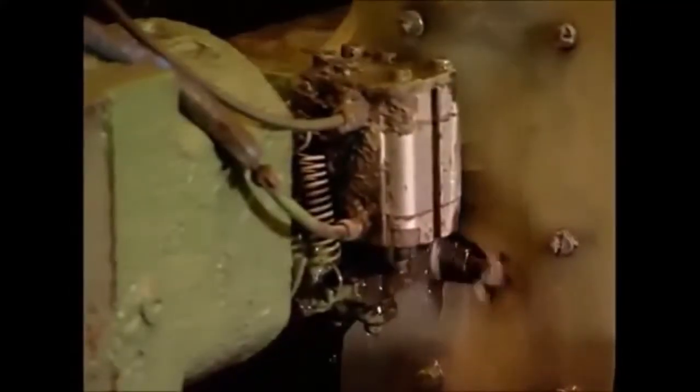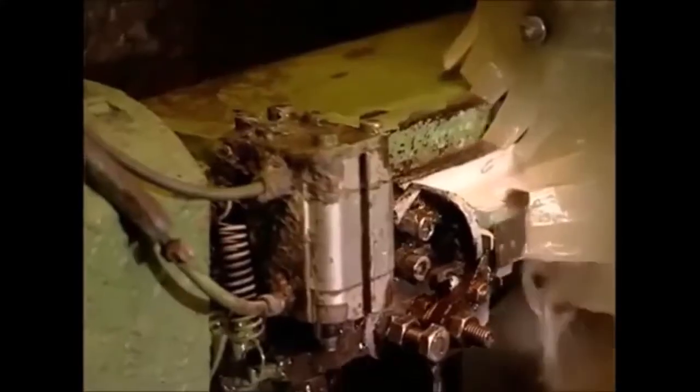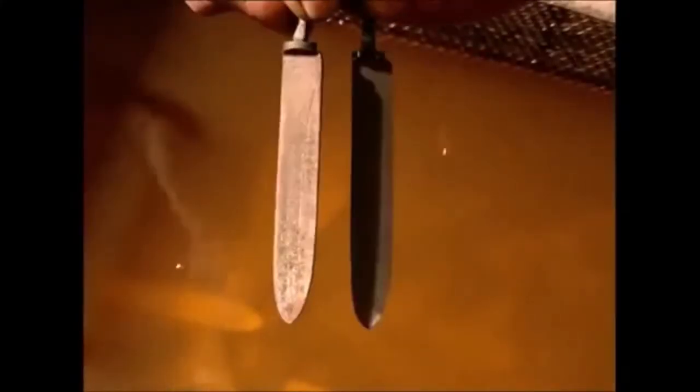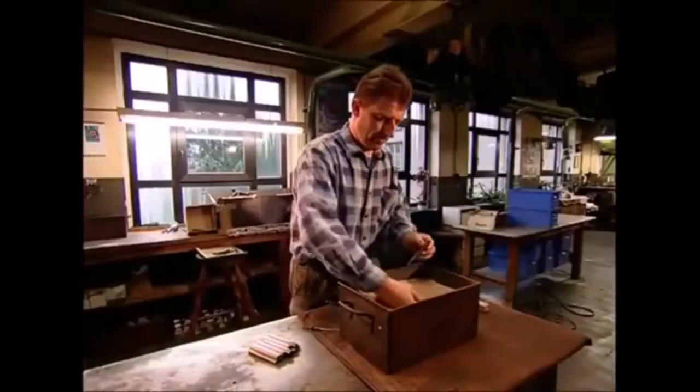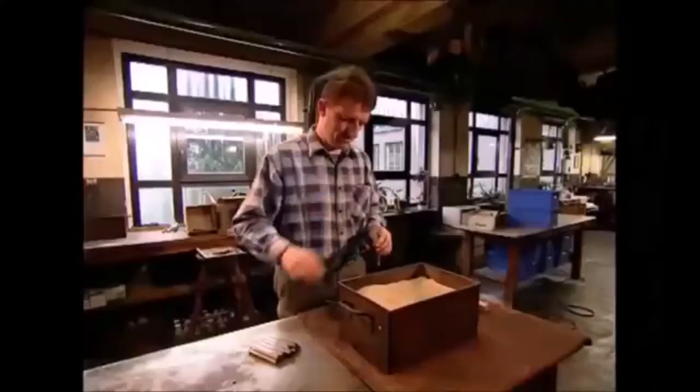You certainly wouldn't want to use one to butter your toast with, so they're sent to an automated grinder to be scraped clean. Now it's time to put the blade and handle together. The two sides of the handle have been joined and the worker will now fill this with sand. This gives the knife a good weight in the user's hand.